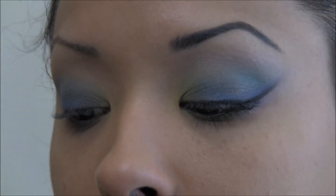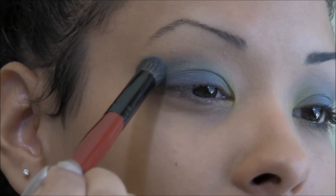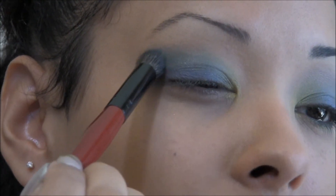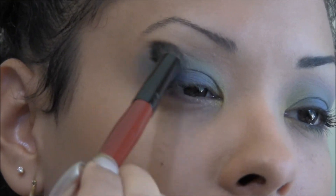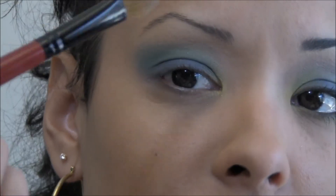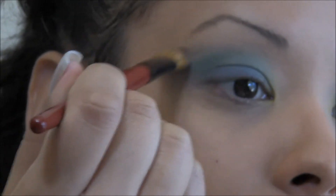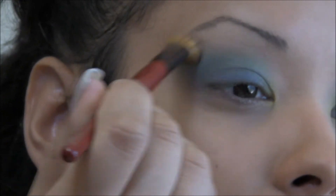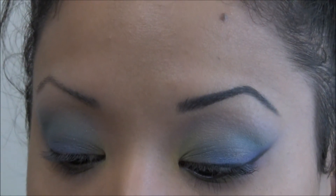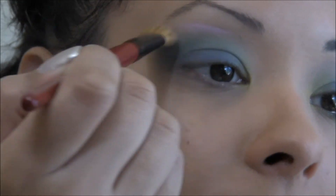Take your green and baby blue and we're going to work this into the crease now. We're going to create somewhat of a teal color, apply that right into the crease, work it in, and bring it all the way across. Grab a clean fluffy brush and clean that edge up and soften it. Then to give some iridescence, grab that shimmery pink on your brush and apply it right at the edge.